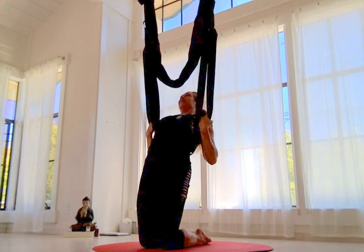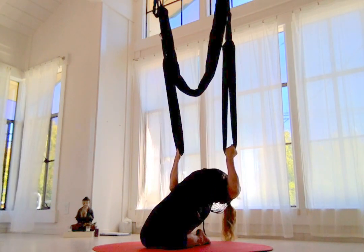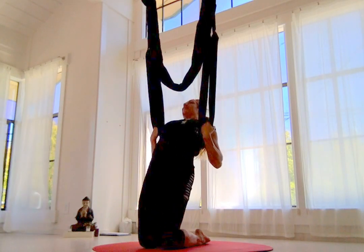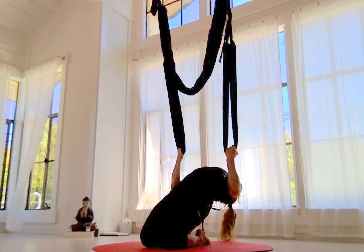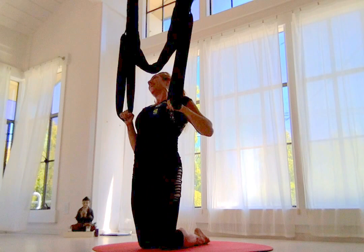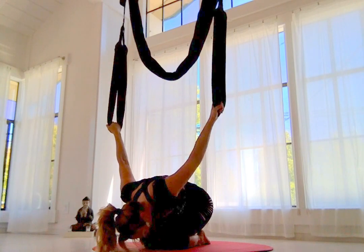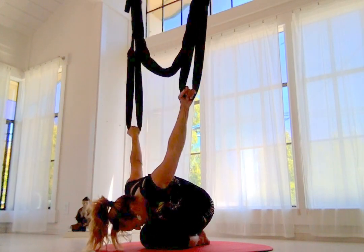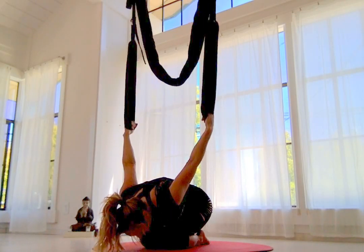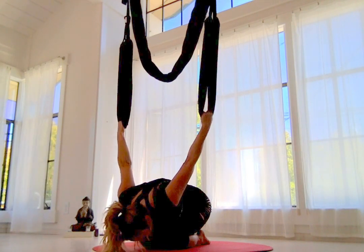Bicep curl — come on back up. Exhale, come on down. Inhale up, exhale down — bicep curl the whole time if you can. Use your arms. Come back around, dive in, stretch the back. Nice way to do some supported arch and cobra poses. I really like coming into Supta Vajrasana — it can be very challenging, but you should still feel like you can lift yourself out of it if the lower back is getting compressed.